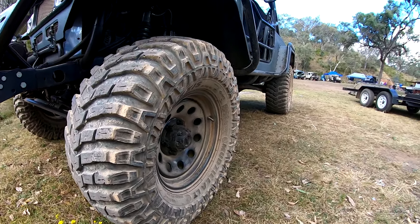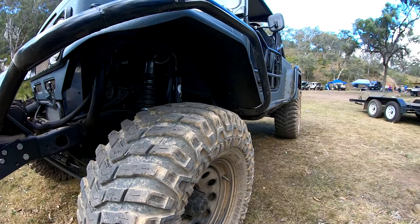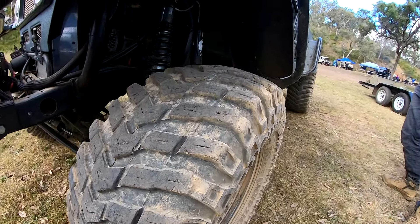Those 16s? Yeah, 16s — 35s, 13-inch width, rubbing against the springs today.